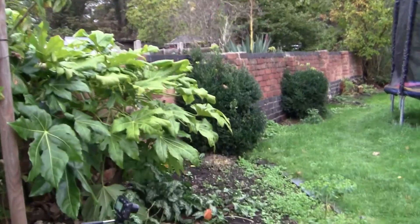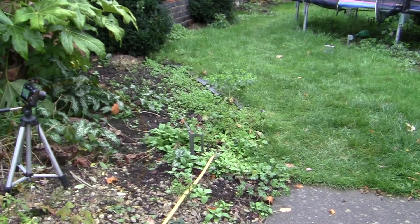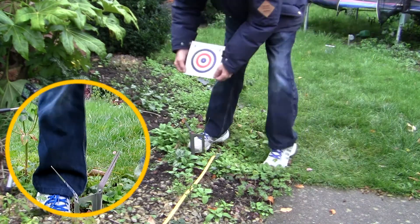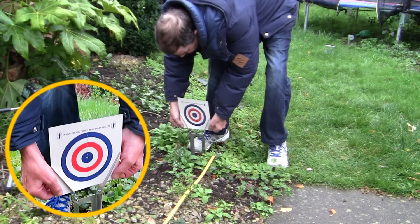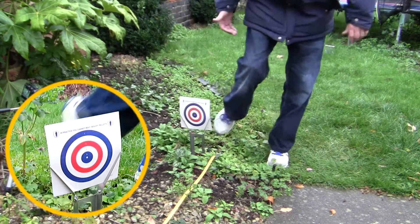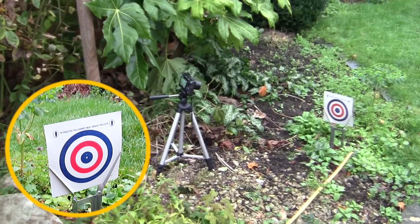Let me just set this camera down here a moment and I'll put a new target onto the target holder. It's a very murky day today and what's happening is that these card targets are absorbing moisture out of the air and they're actually drooping and folding over, so I might have to take this video a bit faster than normal. There's the target camera.